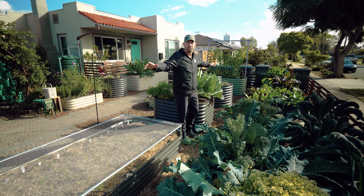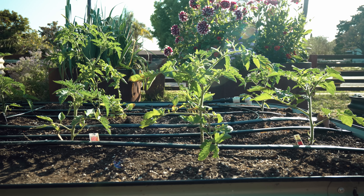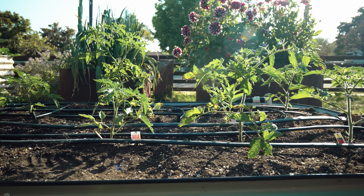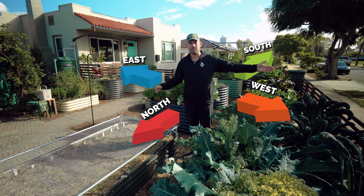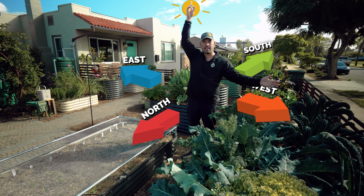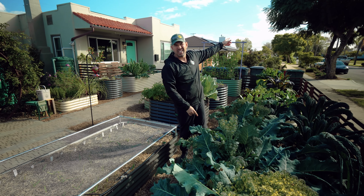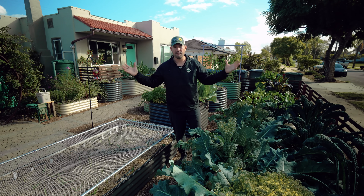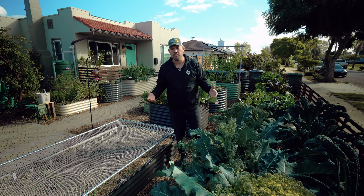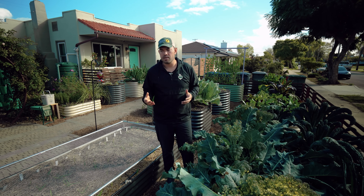When it comes to the overall placement of the raised bed garden, you want to make sure it has exposure to sun. My garden has north to the left, south to the right, east and west oriented accordingly. The sun rises in the east, sets in the west, and nothing is blocking the southern exposure except for a jacaranda tree — which honestly isn't that big a deal, and in the winter it's not even leafed out. As long as you don't violate those spacing and sun rules, you're going to be in a really good spot.